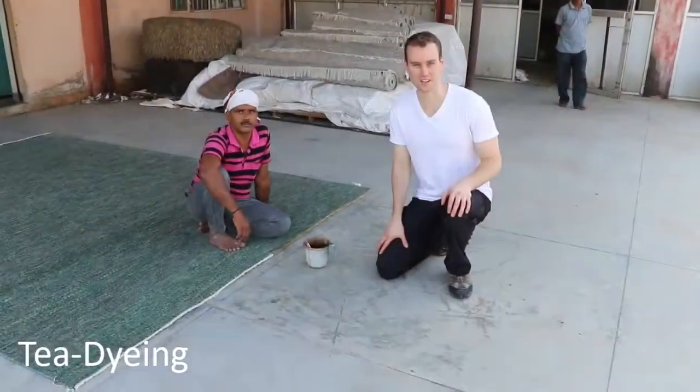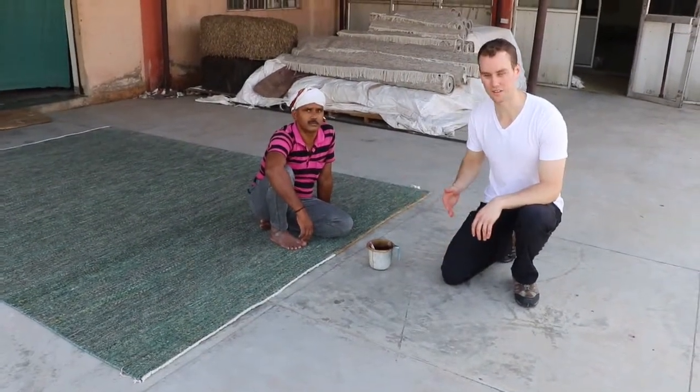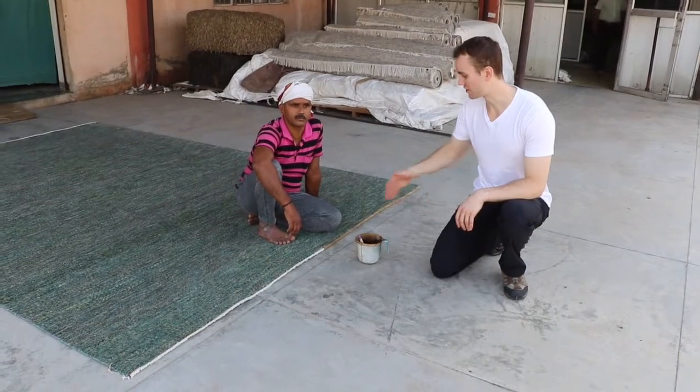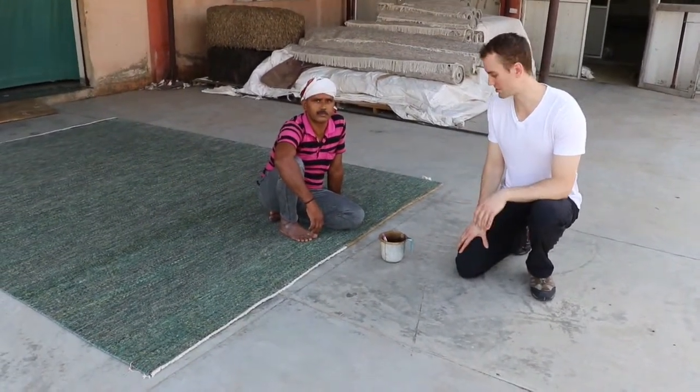Before the piece is finished, the rug gets the fringes t-dyed. The warps are cotton so they need to be a little darker. The rug will look better if it's not pure white fringes, so we simply t-dyed the fringes.